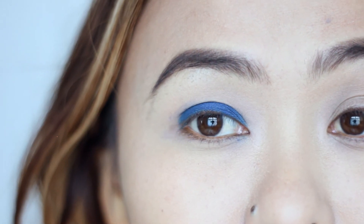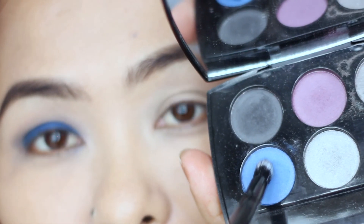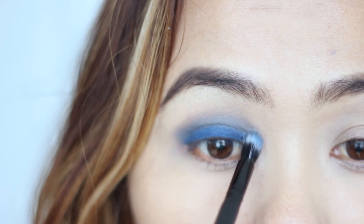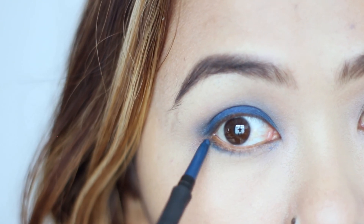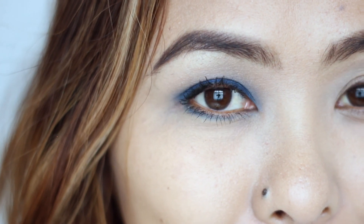Taking some gray eyeshadow on a fluffy brush, I'm blending out the edges. Then taking the blue eyeshadow again on the fluffy brush, I'm going in between the two eyeshadow colors to create a smooth gradient. Once done, I'm taking the blue liner again and placing that over the half portion of my lower lash line. Lastly, I added some mascara and my cool blue eye look is done — definitely the simplest and easiest look to do.